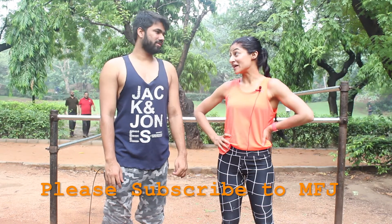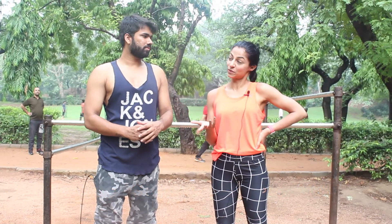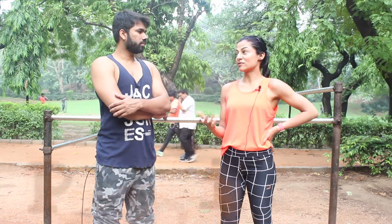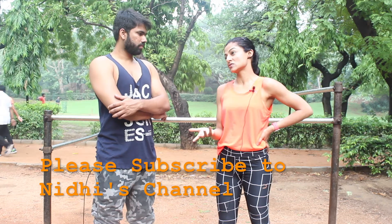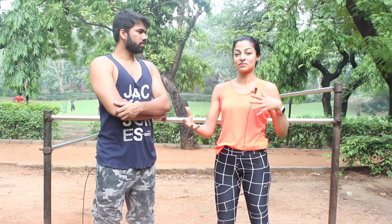Welcome to Mad Fit Junkie. I'm here with Nidhi, who has been working out for 17 years and teaching for 12 years. We're going to share tips on what kind of workout you should do at home to lose fat. For most people the goal is fat loss, and since everyone is lazy to drag themselves to a gym, something you can do at home without any equipment in 10-15 minutes is good enough. Today we're doing exercises for the big muscles, which you can do anywhere — even in a small space, in your kitchen while cooking.